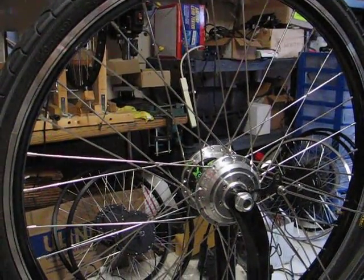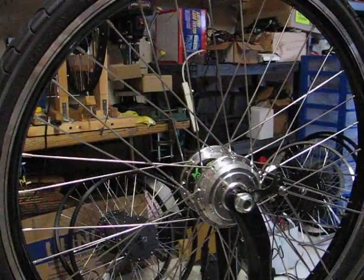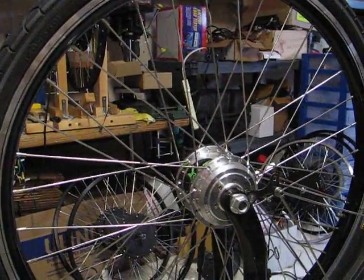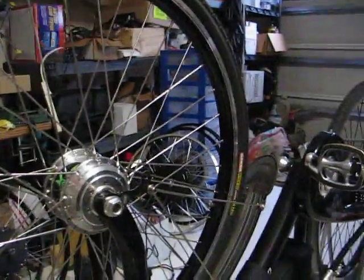I'm going to run this at 48 volts and we're going to just listen to it. You'll find that it's completely silent and just an amazing little motor.